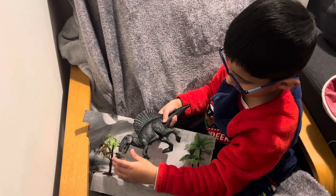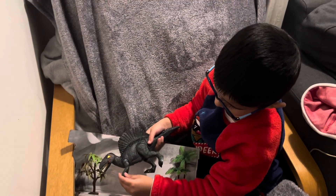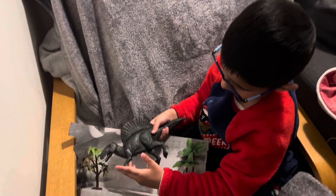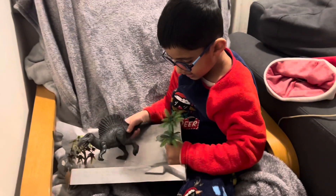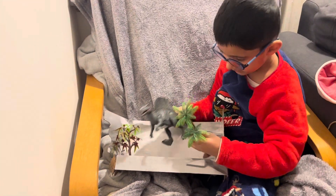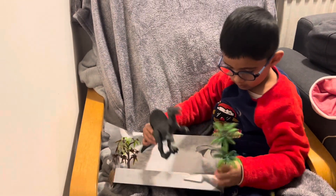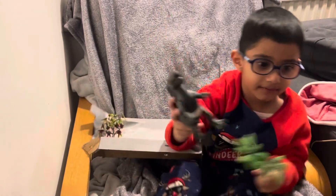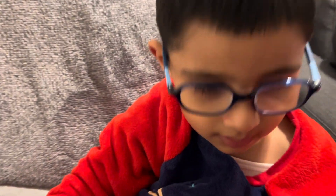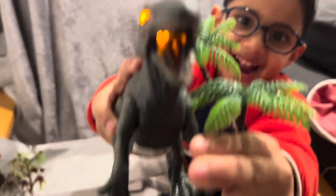Aww! That's amazing, Aidan! Thanks for showing us your dinosaur! Wow! Thanks for watching our video, guys! I didn't take the trees out yet! Oh, are you going to take the trees out? Please tap the like button and click to subscribe at Aidan's Adventures 2023! Bye, guys! Bye! You're super scared! Hee hee hee hee!